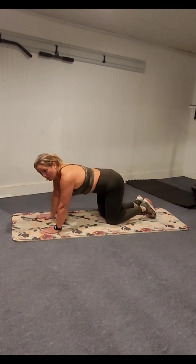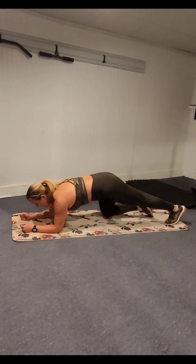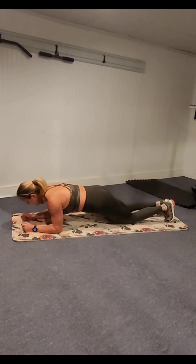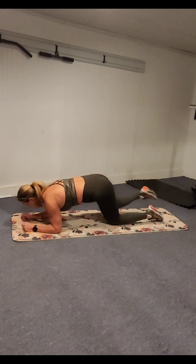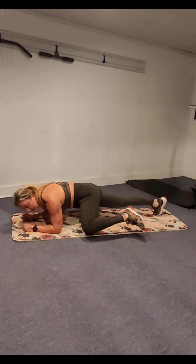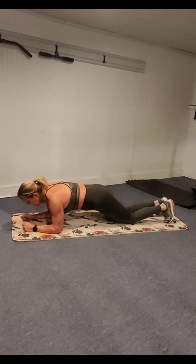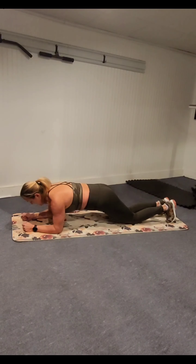Next up, we've got low plank with a crawl. Bring the elbows down — elbows stay directly under the shoulders, walking the feet back in line with the hips. We're going to take the left knee toward the left elbow, right knee toward the right elbow. Intermediate, you're here. Beginners, knees under hips, you're here. Think about taking that knee around almost in a C motion, squeezing that hip and oblique. Knees down if you need to — you've got to make it through 10 intervals.